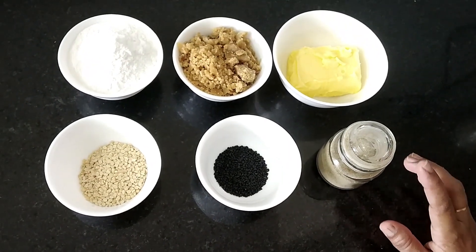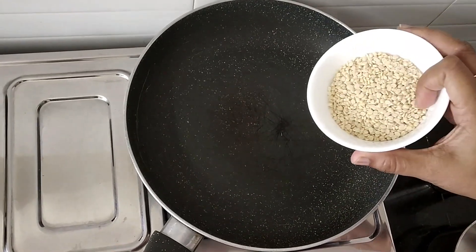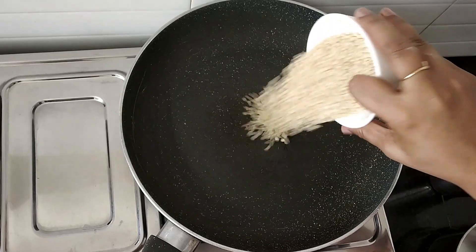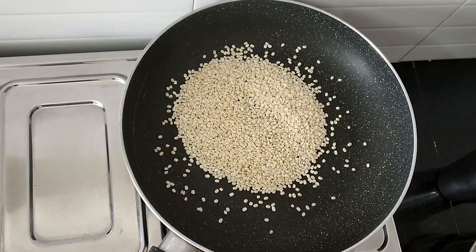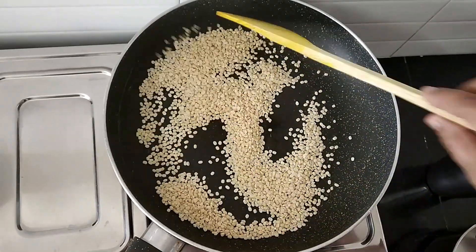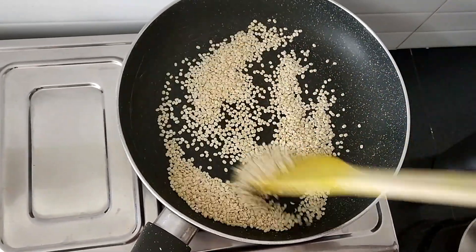Let's start the preparation. In a pan, I am going to add the udad dal. I am going to dry roast it for 5 minutes. Keep the stove on low flame. Roast it until it gets golden brown and crisp.